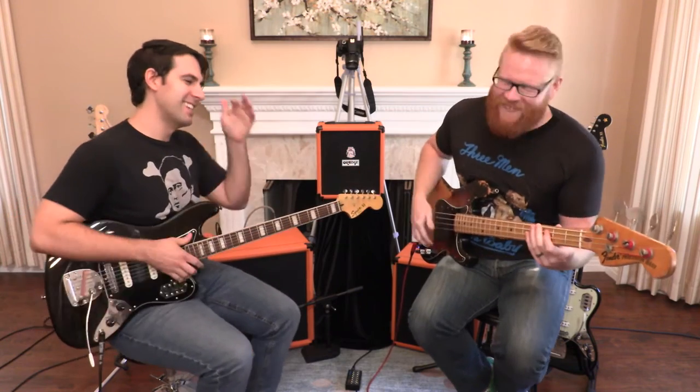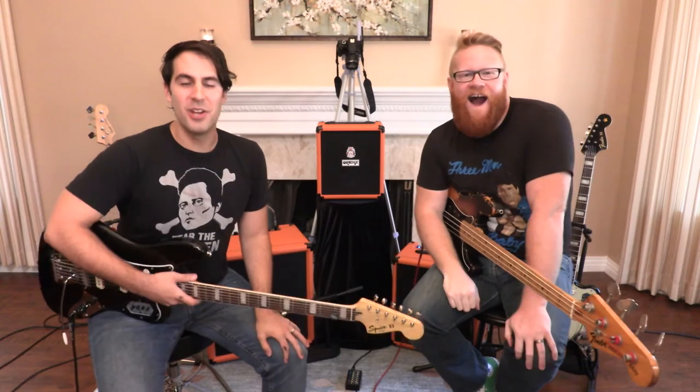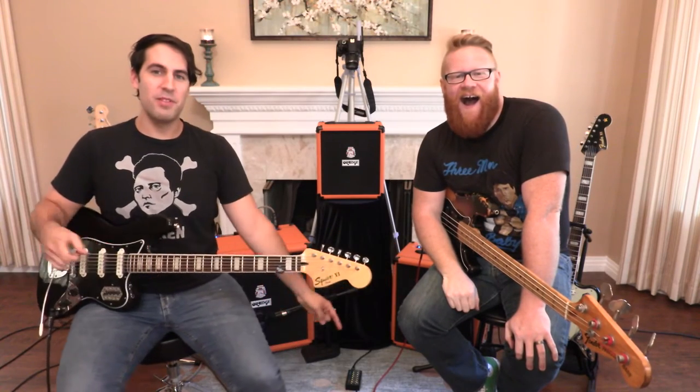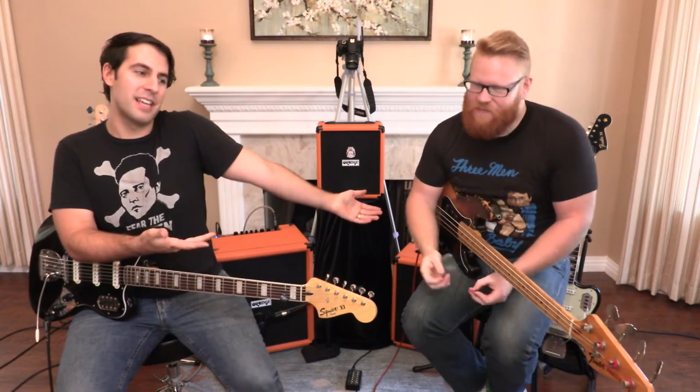That was fun. Wow, I can't believe we did that. That was cool. What's going on, everybody? Sean Perry Johnson here, and I am here with my very good new friend, Mike Adams — Mike and Mike's Guitar Bar out of Seattle, Washington, buddy.